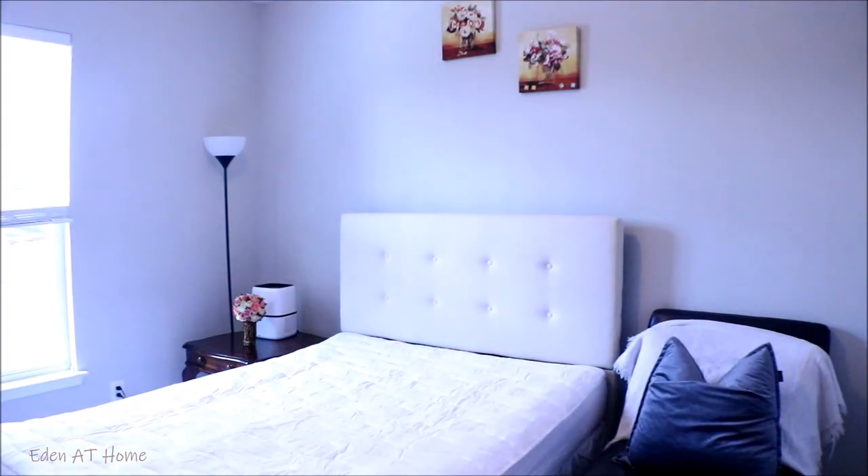Hey guys, welcome back to my channel. My name is Eden. I do cleaning and organizing videos, and today I'm going to go ahead and decorate my guest room like I promised you last time. I hope you enjoy this video. Thank you so much for watching. Okay guys, this is my current guest room.